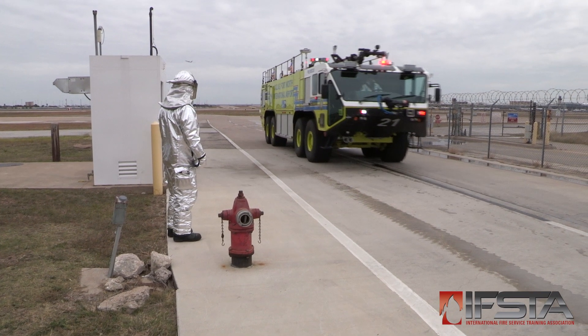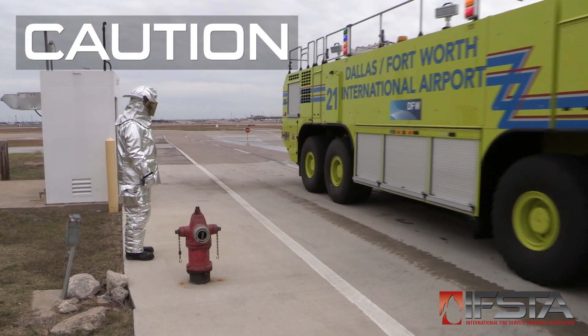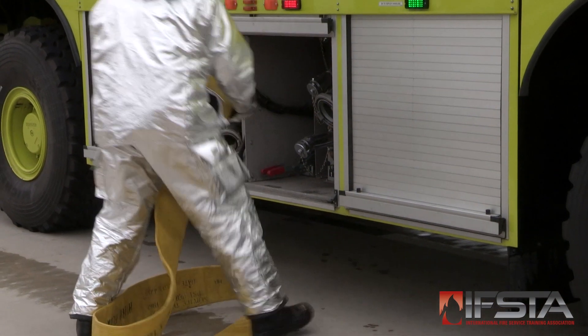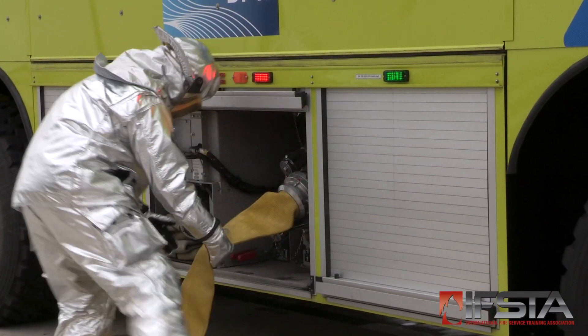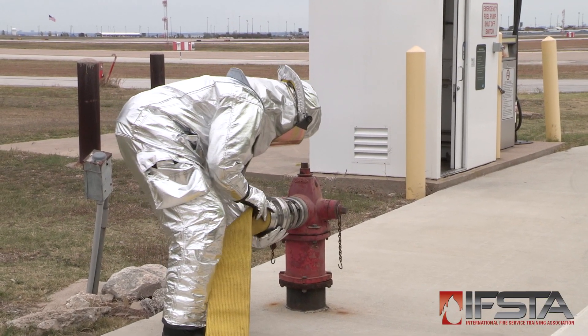Position the ARF apparatus for resupply. Do not over-pressurize the tank — see the manufacturer's instructions. Connect the supply hose to the ARF apparatus water fill connection. Connect the supply hose to the hydrant.